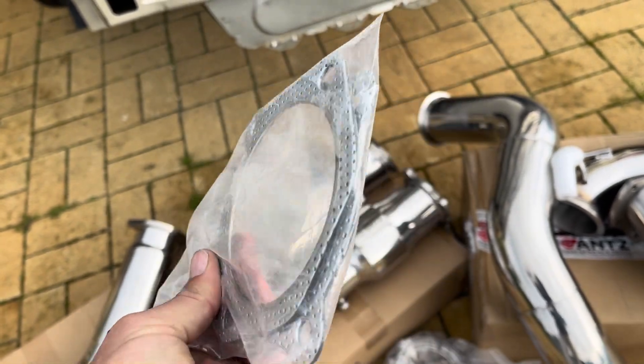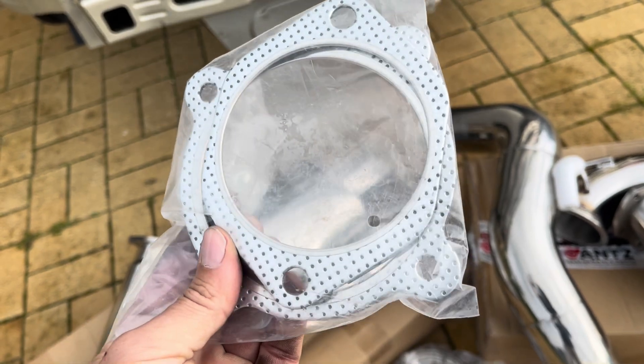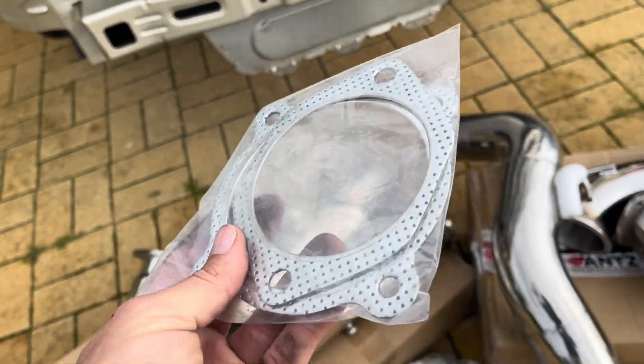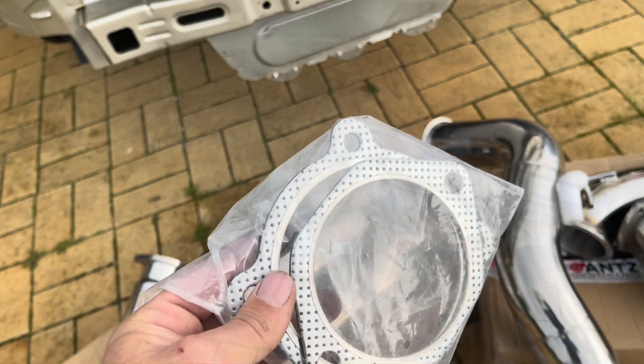With these type of gaskets, I like to use orange high-temp silicone sealant either side of them because they are common to leak and fail. I don't have any at the moment, so I'm just going to get it all on the car and if they do leak I'll revisit and get some sealant on it.